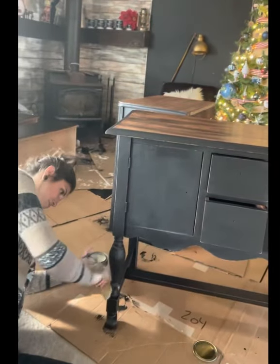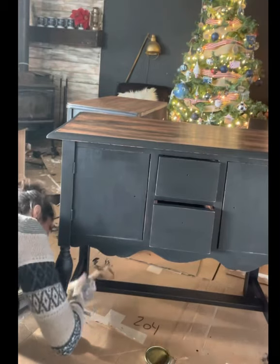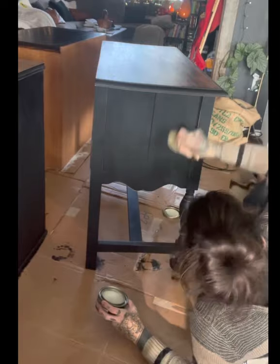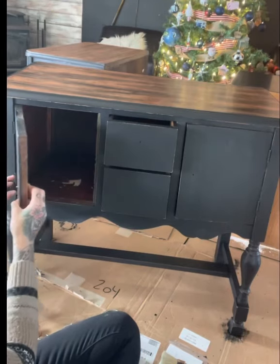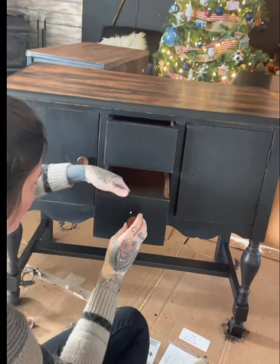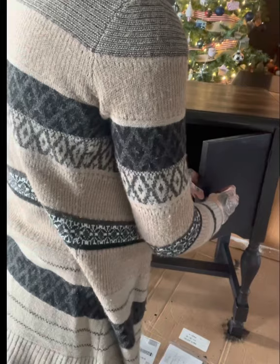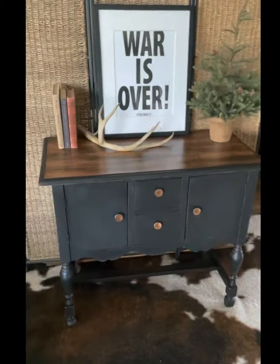The soft touch furniture wax sealer I'm using is made by Minwax — I've had really good results with it and it's turned out to be incredibly durable. So yay for affordable furniture wax that kicks butt! After it's all done and cured for a little bit, put that hardware on, stage it up, and it's ready for the marketplace.